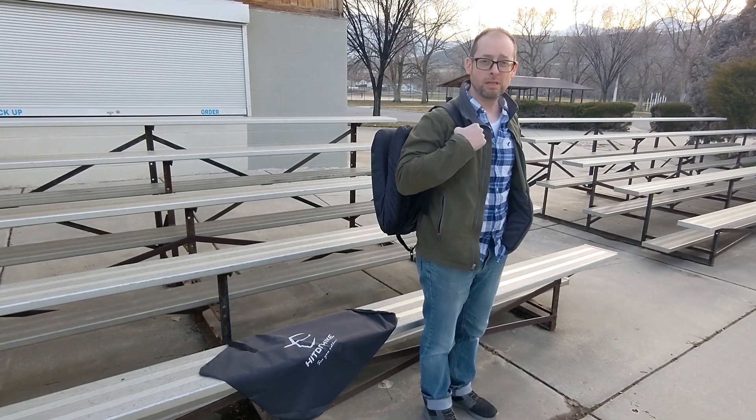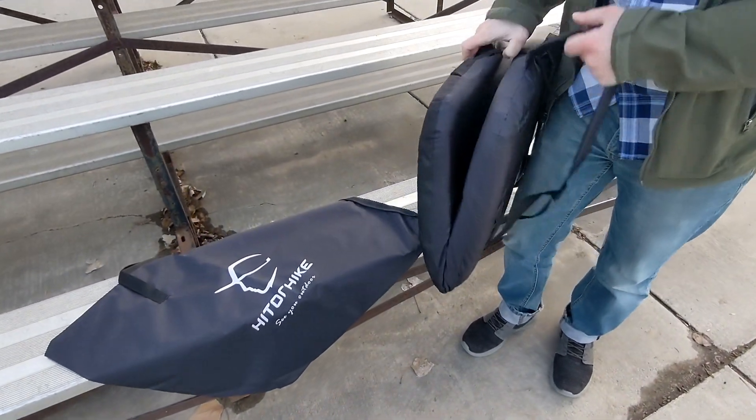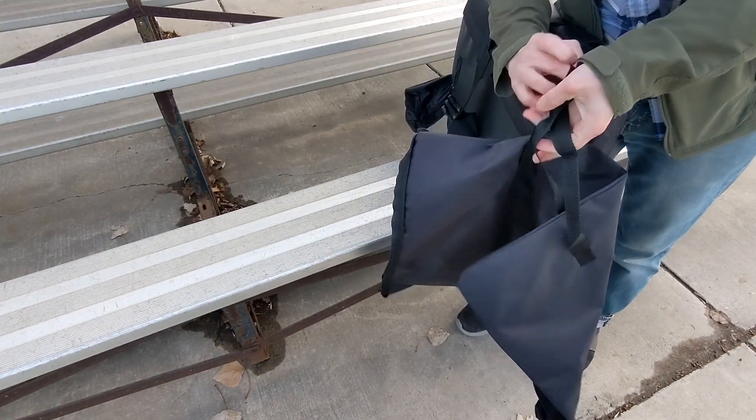Here I have a portable stadium seating from Hit or Hike. It does come with its own little bag that holds off to the side, that you can put it in for either storage or transportation.